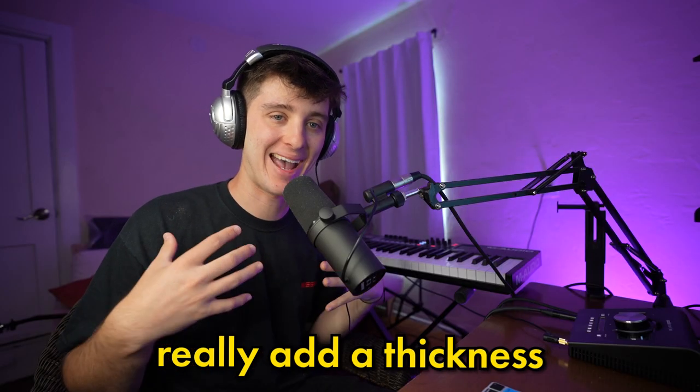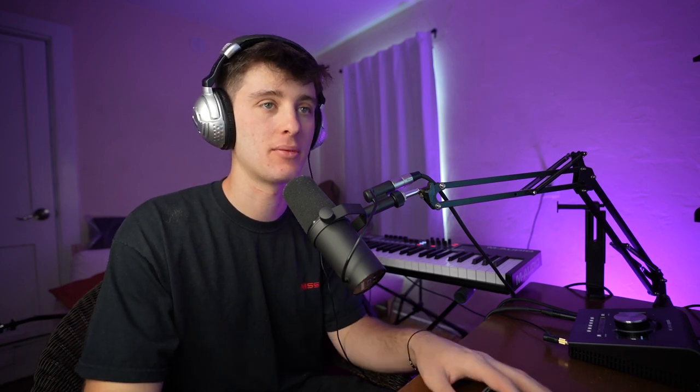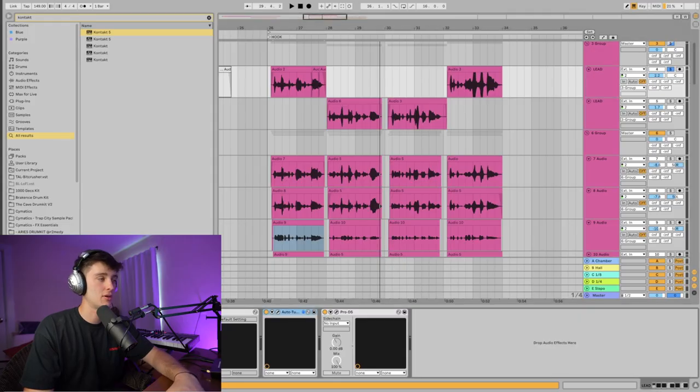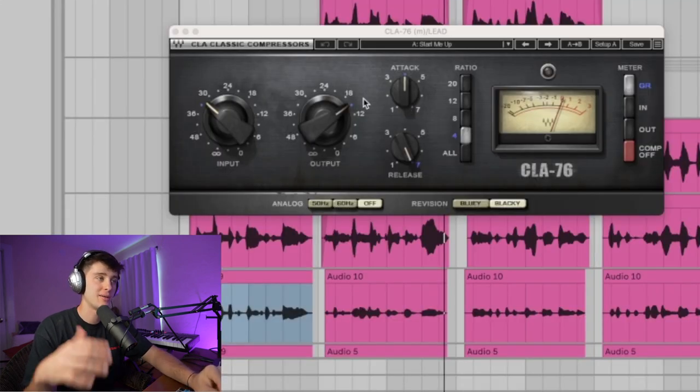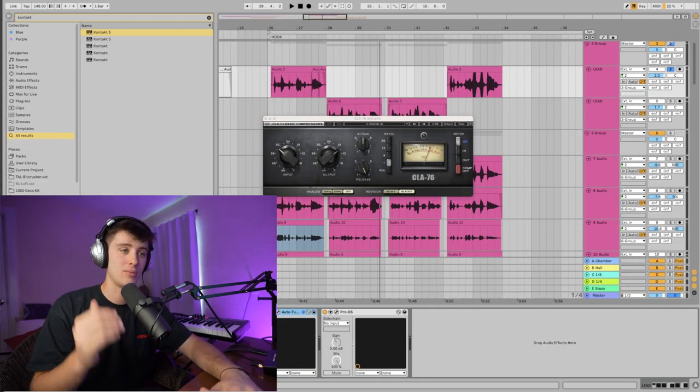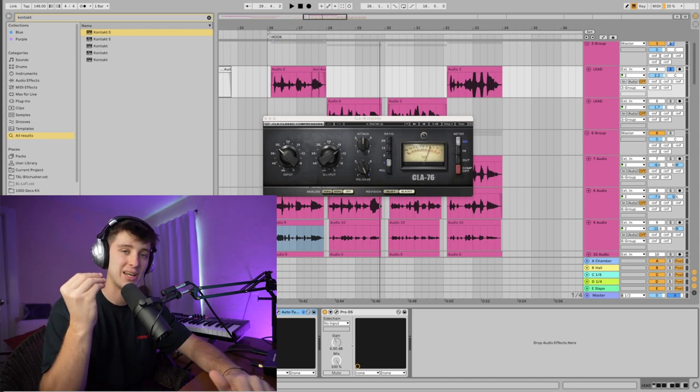What all of these layers do is really add a thickness and an airiness to your vocal and help it cut through the mix better. For the processing, it's pretty similar across all the tracks. Got some basic compression going on — CLA 76 — but it doesn't matter what compressor you use. What matters is just that you're getting that vocal to sit in one place in the mix and the volume's not jumping up and down.